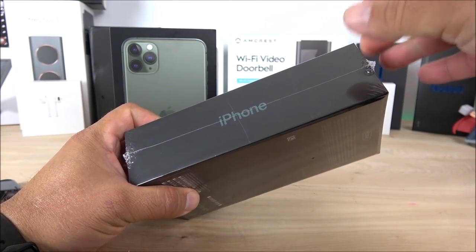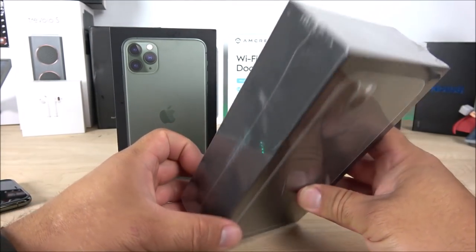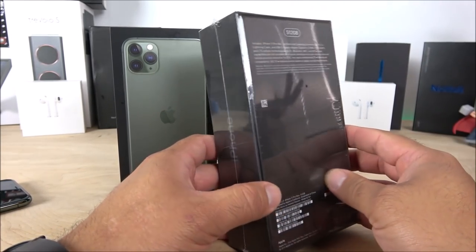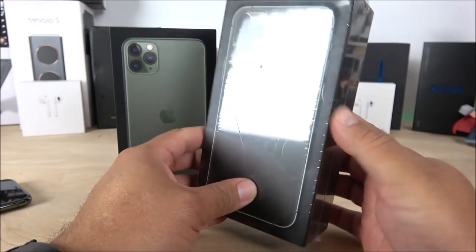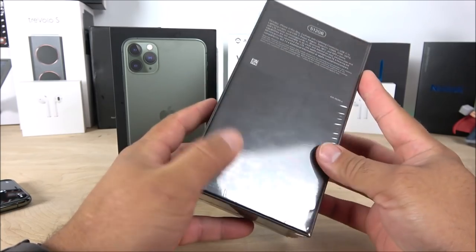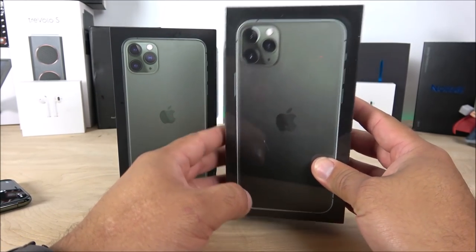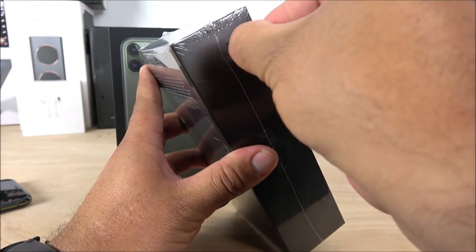Another thing to notice is the seal. You can't always go by this because some replicas do have the little pull tab like the original box. On this one the seal is not perfect, the lines are not perfect, and there's no pull tab. Be careful — scammers will tell you it's brand new and sealed, you see the pull tab, and you think you're buying a genuine iPhone but in reality you're getting a fake.